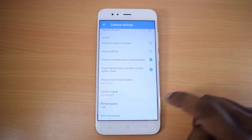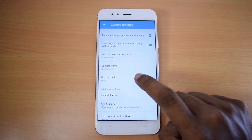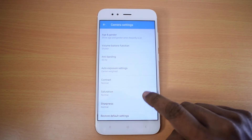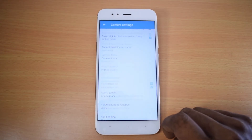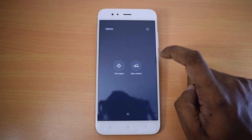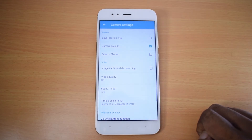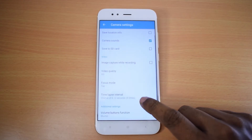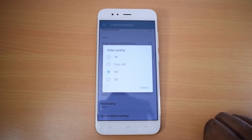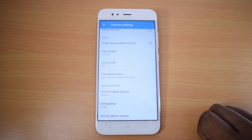The feedback application lets customers submit bug reports. The Mi A1 has a dual rear camera setup with a wide-angle lens at f/2.2 aperture and a telephoto lens at f/2.6 aperture, capable of background blur or bokeh effect.